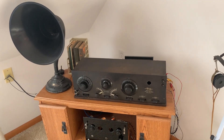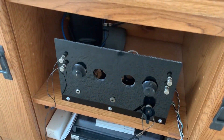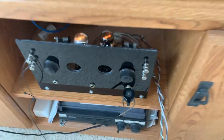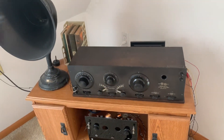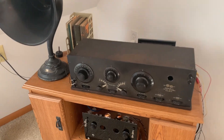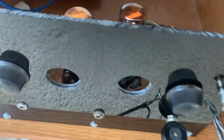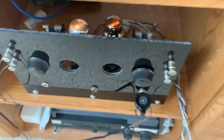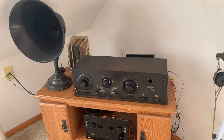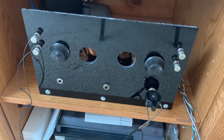Hello, this video will be about getting to know and operating your vintage 1920s regenerative receiver. This demonstration will be using the Grebe CR8 1921 receiver with the homebrew two-stage audio amplifier. You can bypass the audio amplifier by just hooking headphones to the output jack on the top right of the receiver.